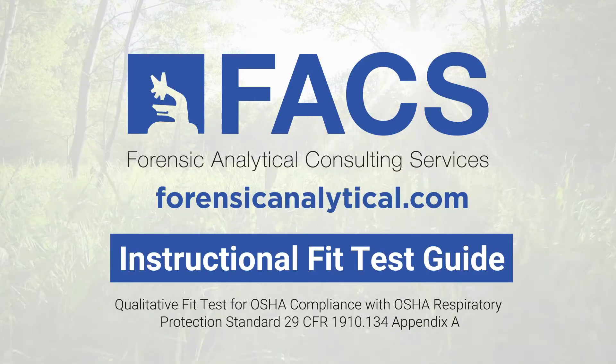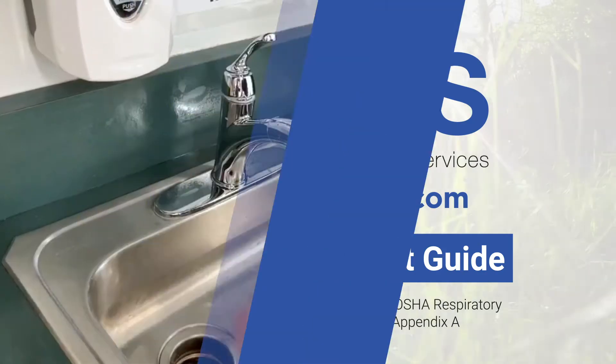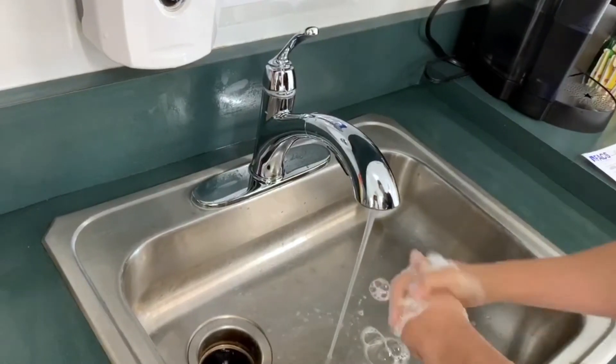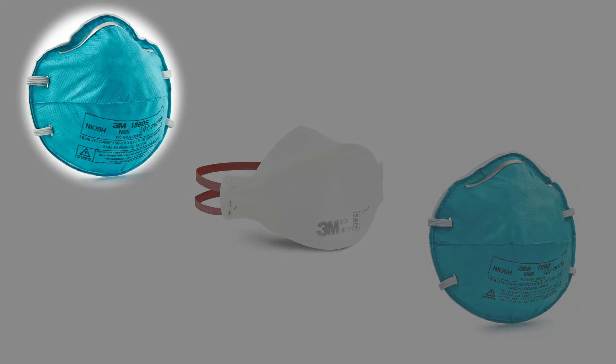We're going to do a qualitative fit test for an N95 respirator following the OSHA test protocol. Always make sure you've washed your hands before putting on a respirator. There are many models and sizes of N95 respirators, but I'm going to demonstrate using a 3M model 1860 small.